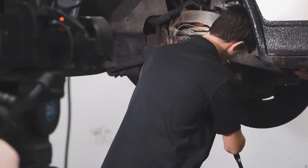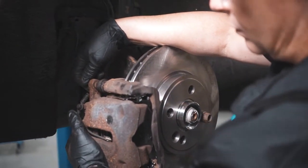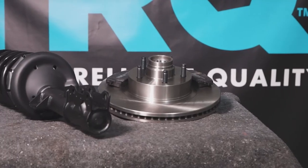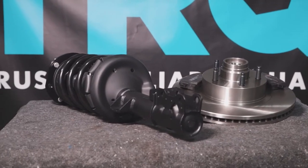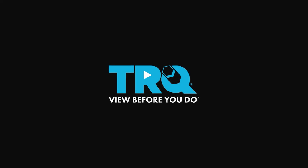When only the best will do, demand TRQ — the only company that lets you view before you do. TRQ is committed to offering the highest quality aftermarket auto parts that are engineered with peace of mind. Thanks for using and viewing with TRQ. Thank you so much.